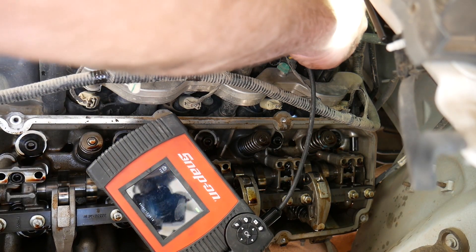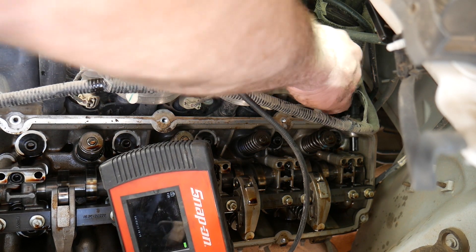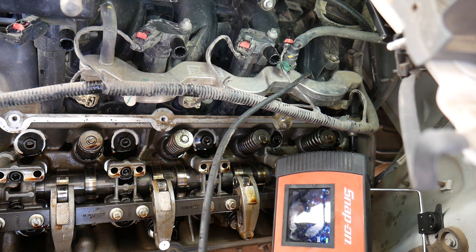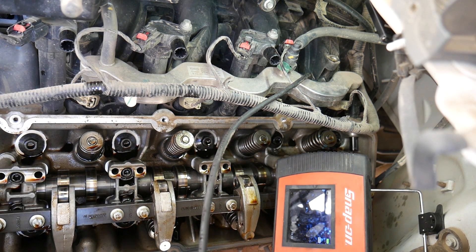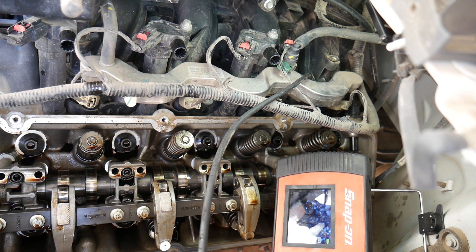Now I'm using a borescope to look down the spark plug hole and then I'm going to rotate the engine over until the piston is all the way up in the cylinder. I know it's hard to see my scope because of the glare, but I'm using a ratchet to rotate the engine over — you can barely see the camshaft moving — and I'm just turning it until that piston reaches top dead center.